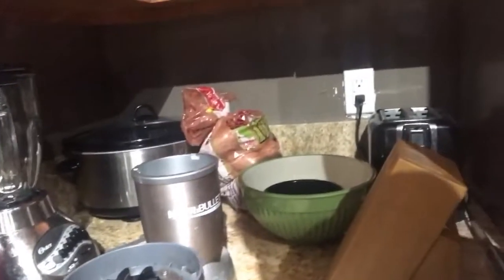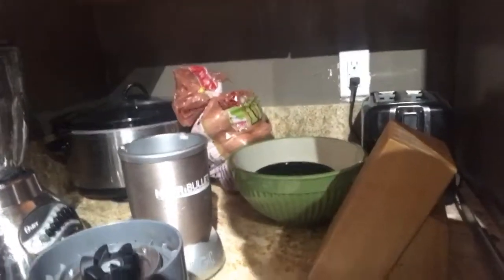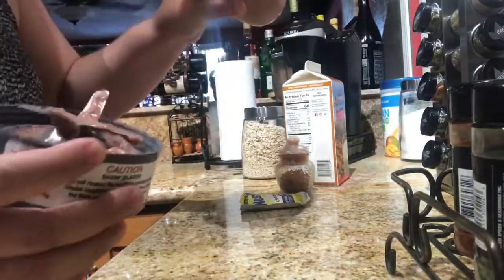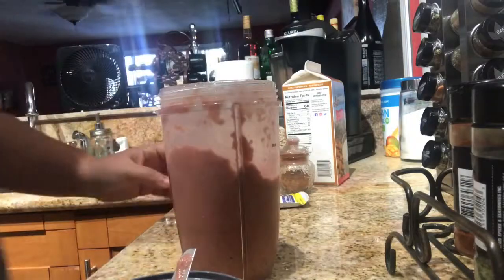I had to blend it a little longer because it has frozen strawberries and frozen banana, so it needs a bit more time. I probably need to add a little more milk too.